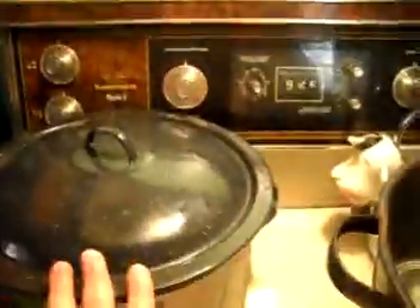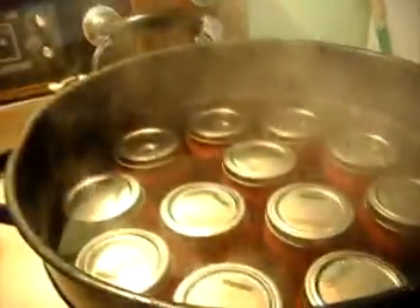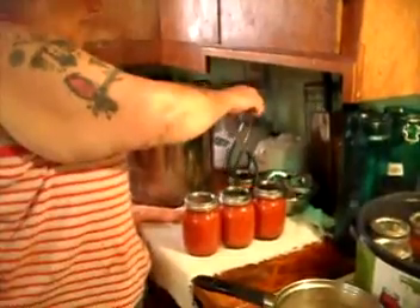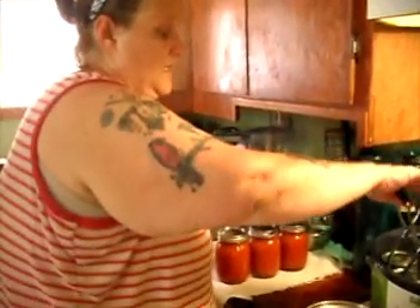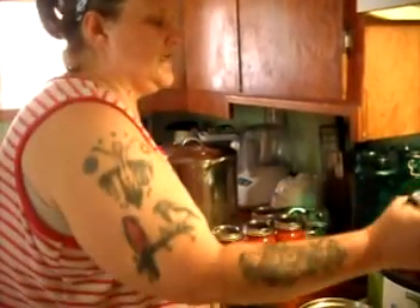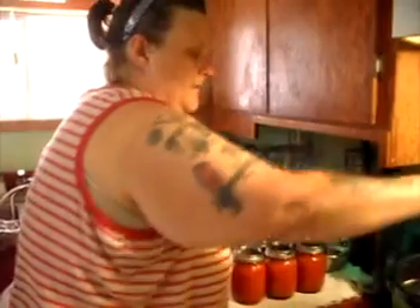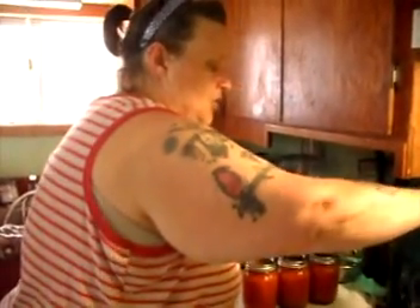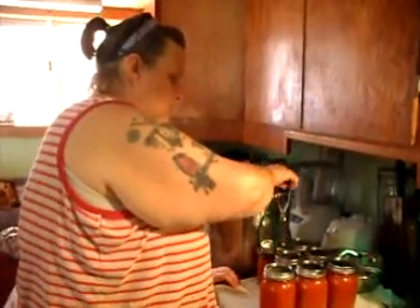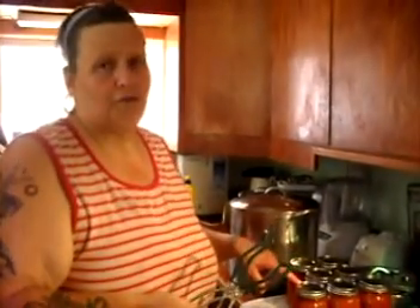Once they begin to boil, I will process these for 25 minutes. When the timer goes off for the first canner, I will backtrack 15 minutes and process the second canner for 25 minutes, because that's how long it's taken in between. The small canner's timer has gone off, and I've reset it for an extra 15 minutes for the big canner, because it was 15 minutes late going in. I'm taking these out of the canner and I'm going to let them cool on a towel, and pretty soon they'll start making little pinging noises, and that means the lids are popping down. If for any reason your lid does not pop down, thus creating a good seal, you can re-boil bath them. If it doesn't seal after boiling it a second time, put it in your fridge and use that one first.